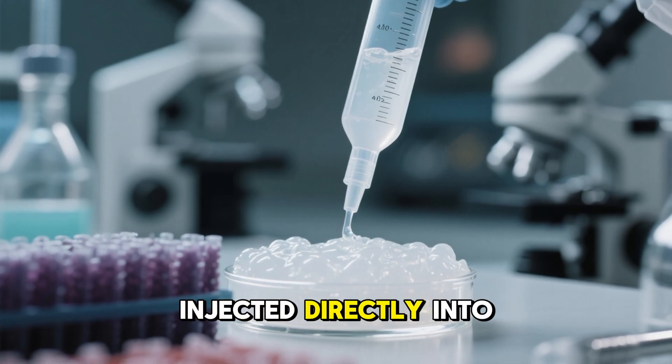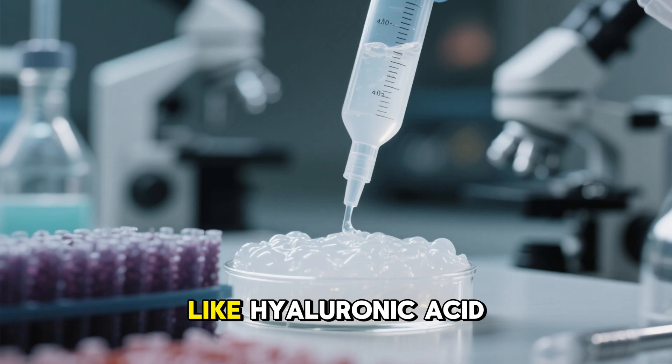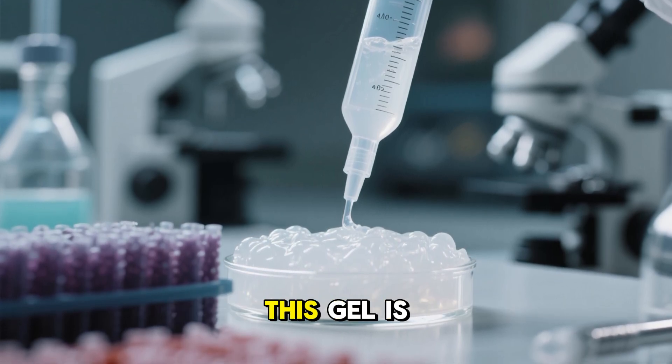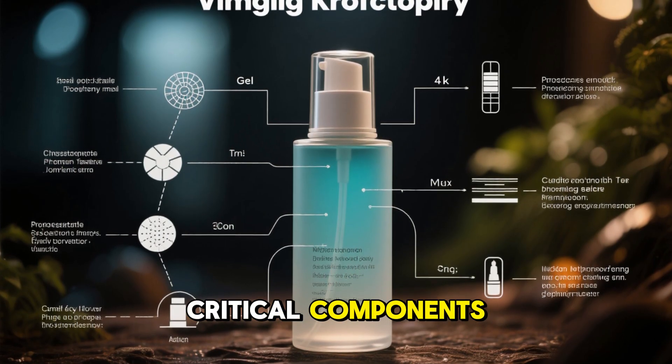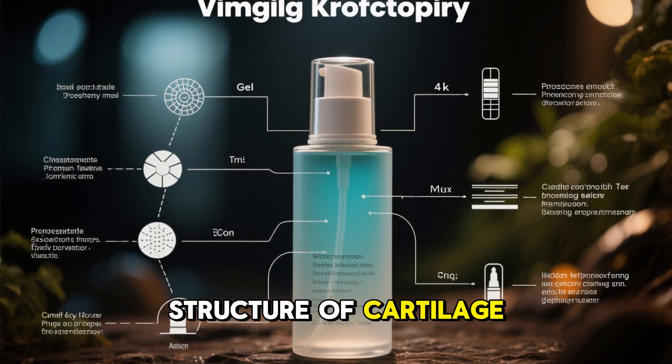Unlike traditional injections like hyaluronic acid, which mainly lubricate the joint, this gel is designed to rebuild the tissue itself. The gel is made of three critical components: collagen fibers, to mimic the natural structure of cartilage.